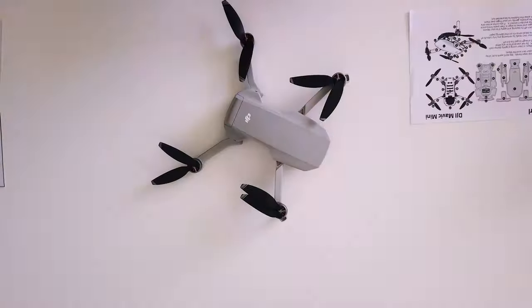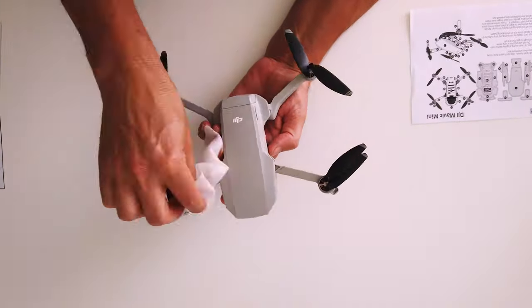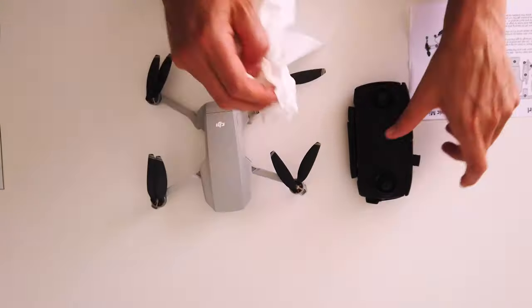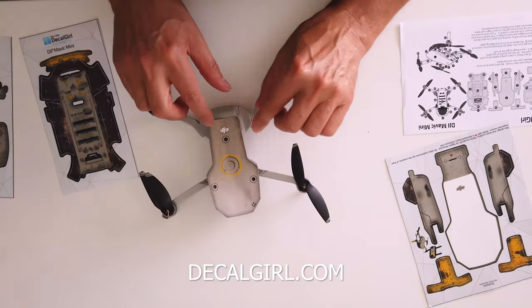We're going to wrap our Mavic Mini in a new skin. First thing to do is give it a good clean — make sure there's no bug guts everywhere, get rid of those. We're using the skin from Decal Girl called Dystopia. You may have seen my other video on the Mavic Air 2 where we used a similar skin.